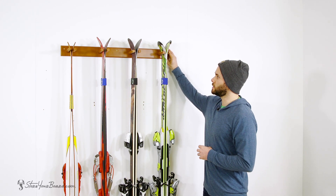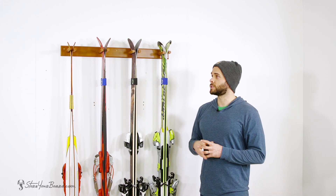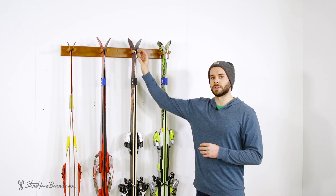The rack is made of solid wood finished with a nice elegant finish for a nice warm look inside your home, as well as it helps prevent scratching on the tips of your skis and provides nice durability over the years.